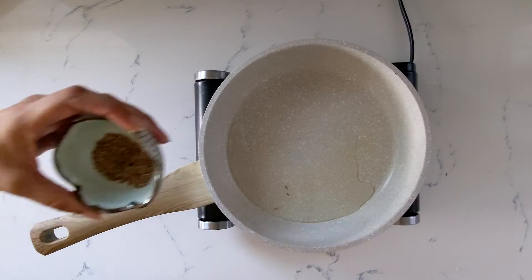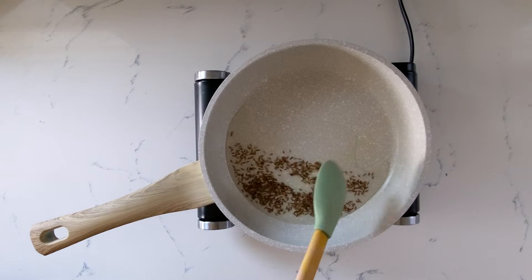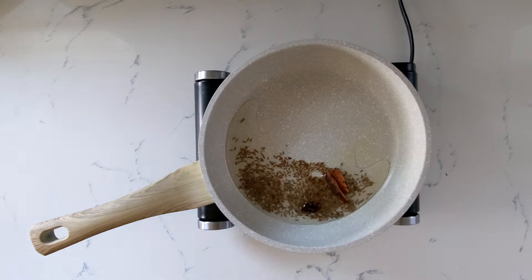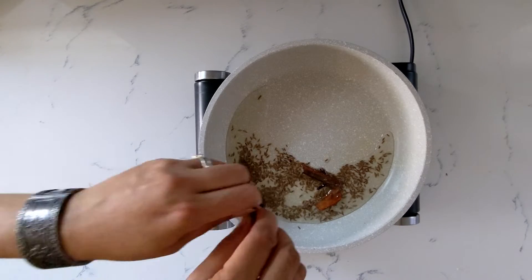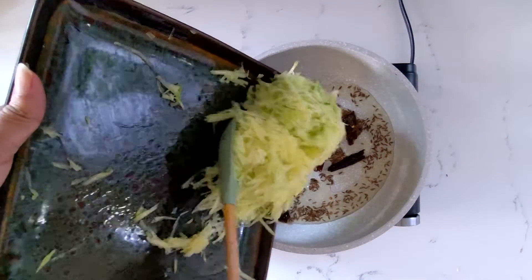Heat a pan with some oil, add the cumin seeds, cinnamon, cloves, some dried red chili, and then add your grated mango.